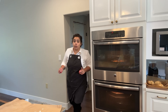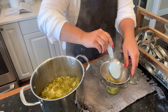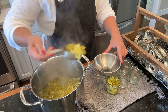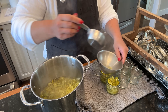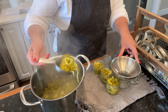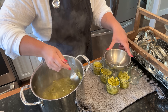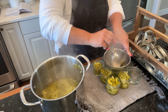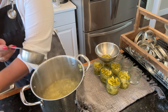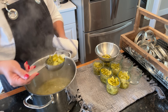Now we can jar up our peppers - our canner is boiling so I now have the timer set for 15 minutes. These peppers are good for putting in salsas or sandwiches, anything you'd want a banana pepper for. I'm starting by packing the peppers in without too much of the brine - once I've got the peppers in the jars I'll go back and fill the jars with the brine.